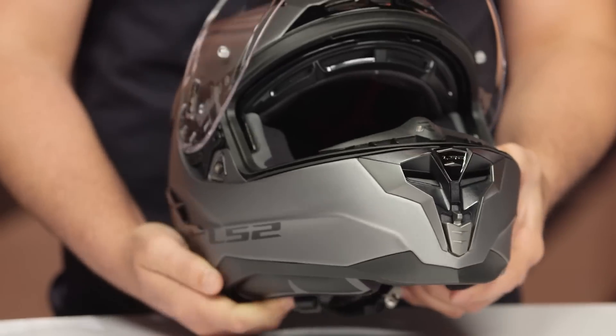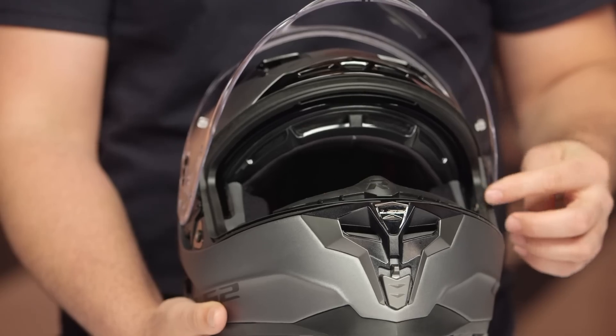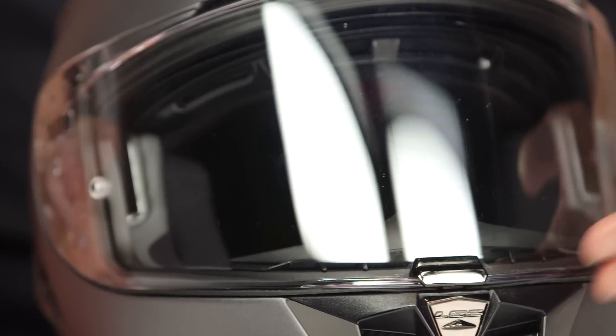The face shield itself is a pinlock ready face shield with a pinlock insert included in the box. The other cool thing from LS2 is that the gasket for the face shield is one solid gasket all the way around — there's not a break point the way we see with some other gaskets. So you get a really tight, secure fit around the gasket and you don't get a lot of wind noise when this is in the closed position.